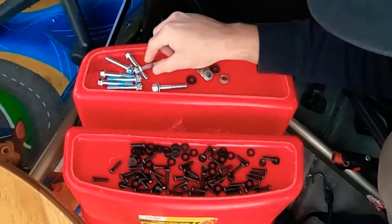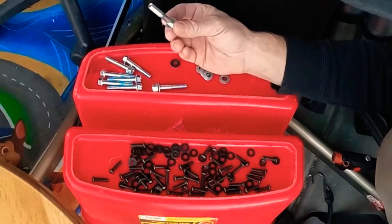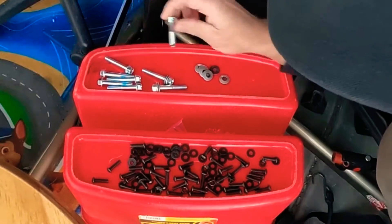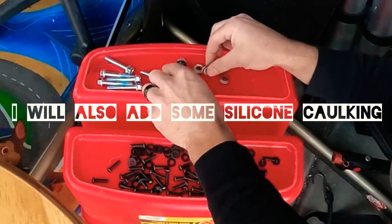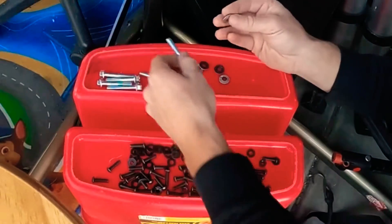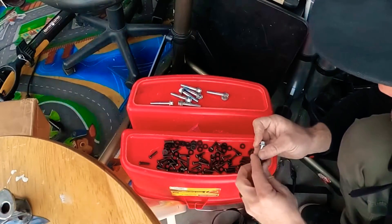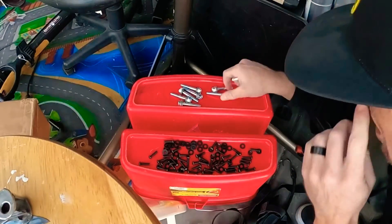This is all the hardware. We've got eight of these bolts - these are going to go into the stock roof rack rail holes where the old bolts were. I'm going to use some loctite on them too, since that's what was recommended. Then you have these little fancy beveled washers with rubber on one side - there are eight of those. After that, all these are going to be for the cross rails.